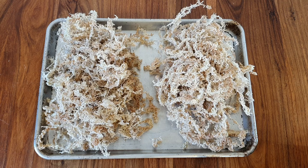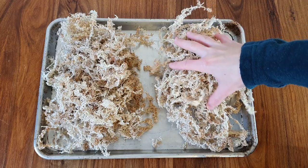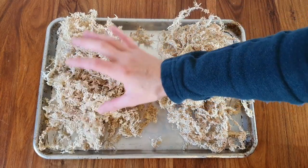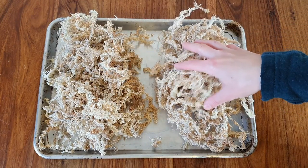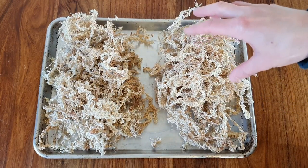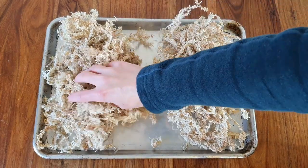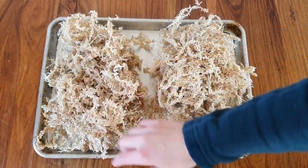Hi there, this is Izzy and this week we've got something a little different — a review of two kinds of sphagnum moss. I want to make it clear in advance: I'm not paid to do this review. I simply want to share my experiences with these two kinds of moss with you in case this is useful.